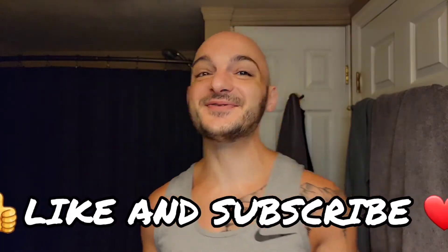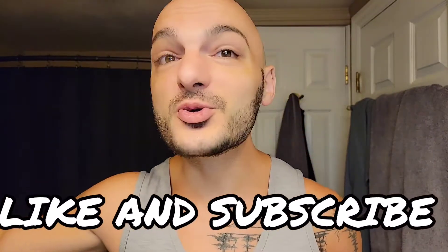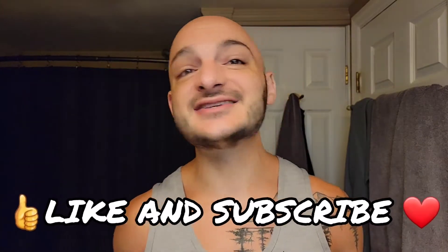Welcome back for another Subie Shaves video on a beautiful August morning. Today is going to be wild, wacky, and unconventional. What if I elevator pitched you: a razor that lets you use half a DE blade, single edge, and is fully adjustable? Come on in — that's what we're doing today.